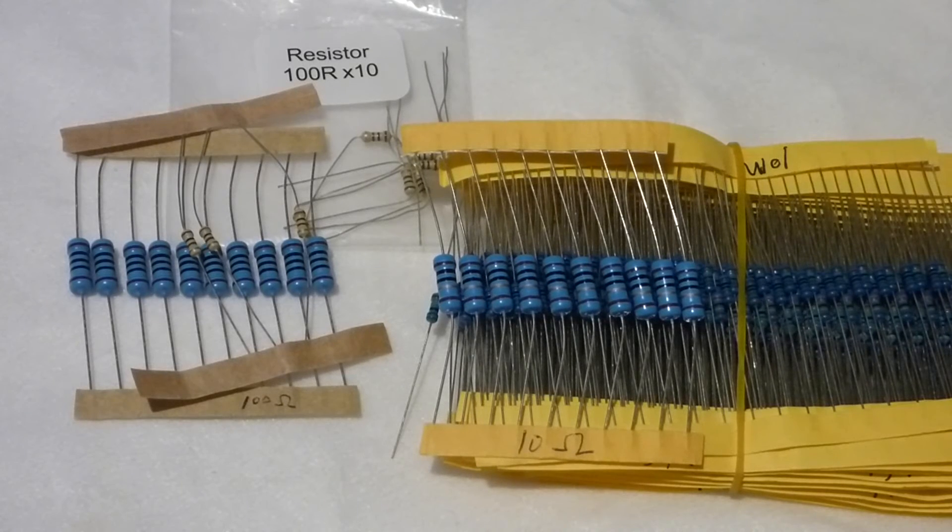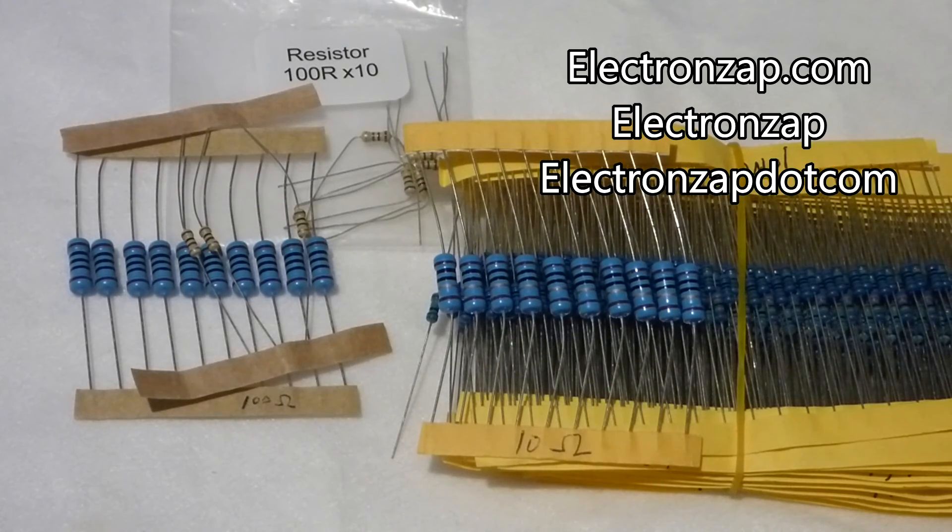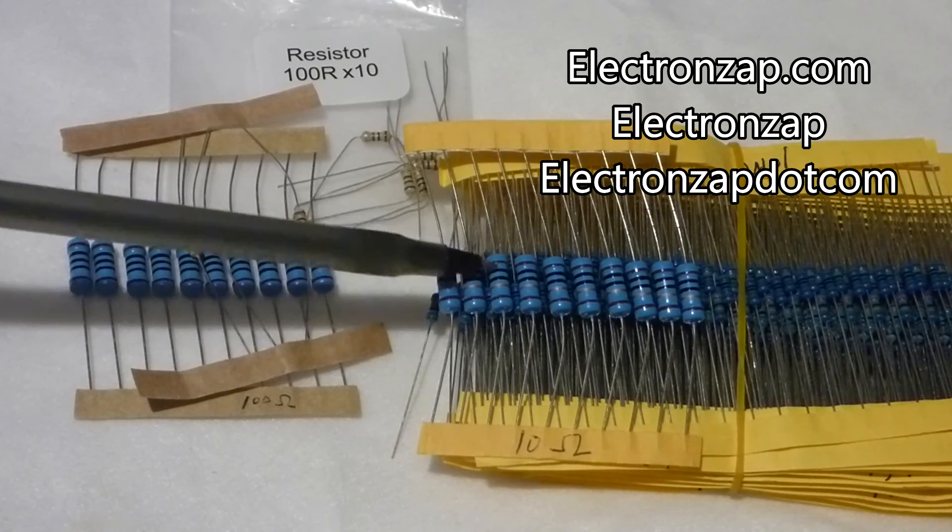It's a low-value resistor that'll let a lot of current go through, and the heat produced — the wattage — is the product of the voltage and the current. You multiply the voltage by the current. So with a low-value resistor there'll be a lot of current, and so the wattage will be higher.